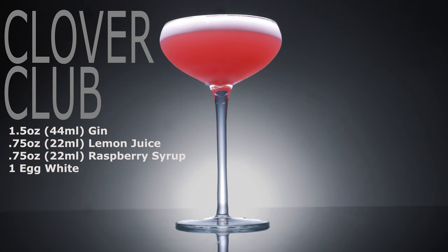Hey everyone and welcome back to Cocktail Cards. Today we're going to be showing you how to make the Clover Club Cocktail. This is an absolutely delicious drink and it's beautiful to boot, so it's pretty fun to make for friends and family as well.